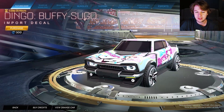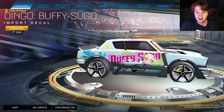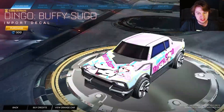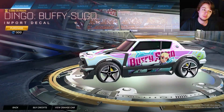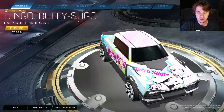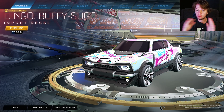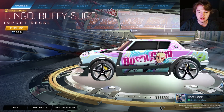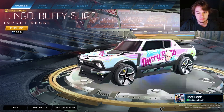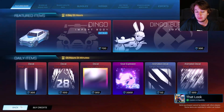This is what I think pretty much everyone is going to buy — the Buffy Sugo decal for the Dingo. If you're going to buy any of these, this is the one you want because it's just really sick. I feel like there's a lot of Rocket League slash anime crossover in there, and this just hits that niche. I feel like it's cool.